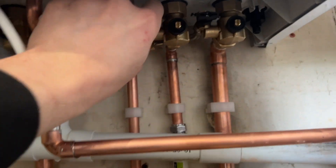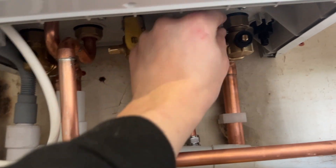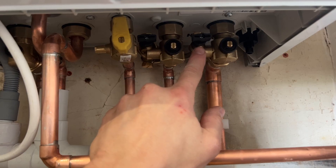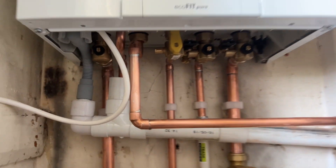Once you're happy with the pressure, go back to the black taps and turn them both off. When they're off they're across like this.